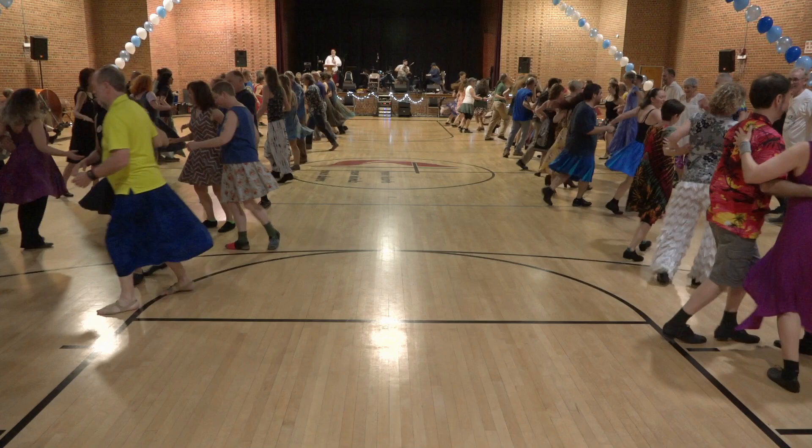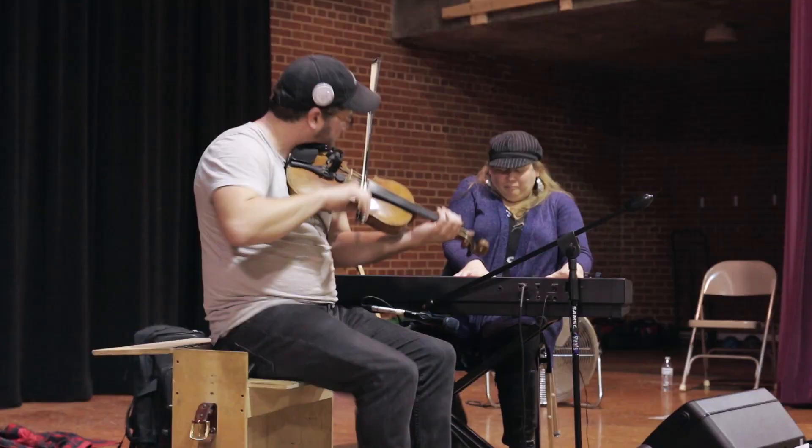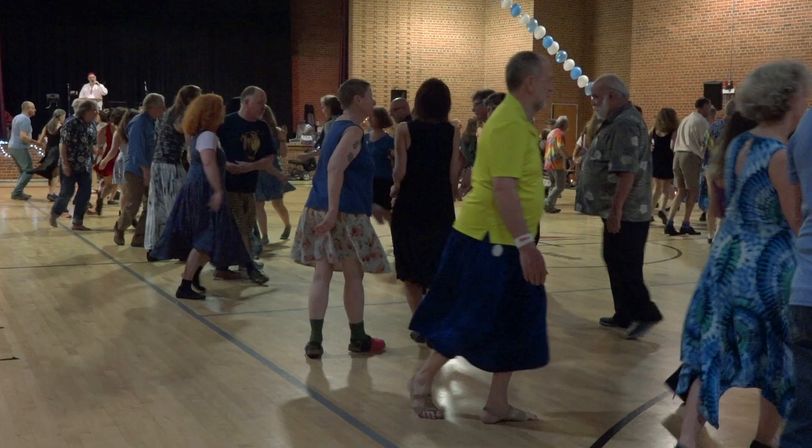Long lines forward and back. Right and left through. On the left diagonal, ladies chain. Straight across. Half a hay with this one in front of you. Balance and swing.